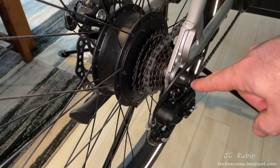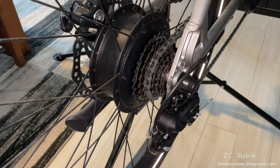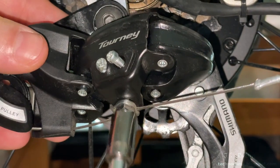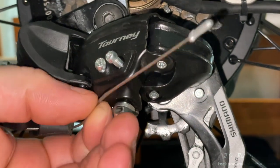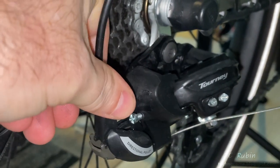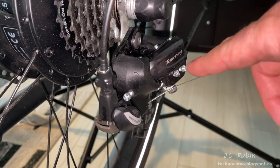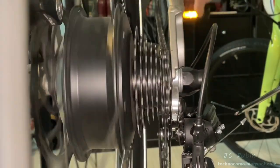I bring it all the way into top gear — seventh — and use a 9mm to loosen the bolt holding the cable. I turn the barrel adjuster index as far as it will go clockwise to set everything back to zero. With the index at zero and the cable removed, the high limit screw is the only thing influencing the chain in that position. I dial it in and the noise from the misalignment goes completely quiet.